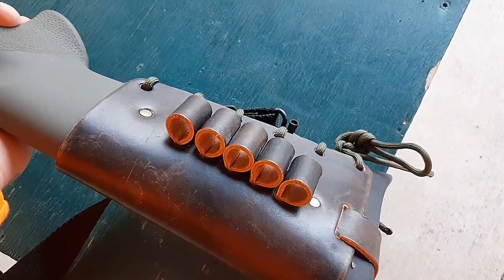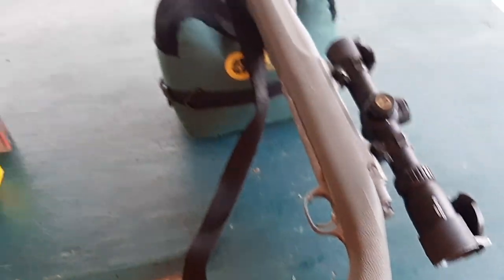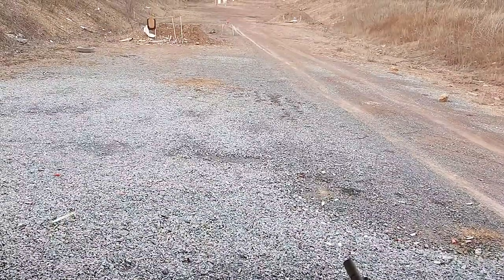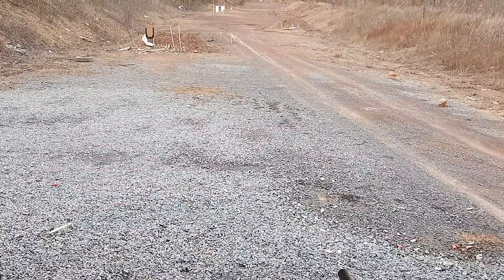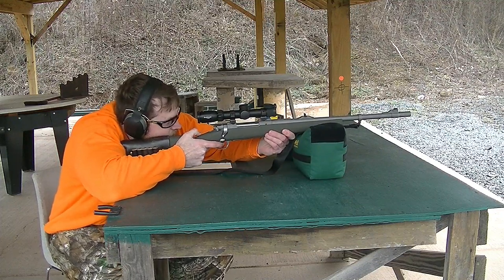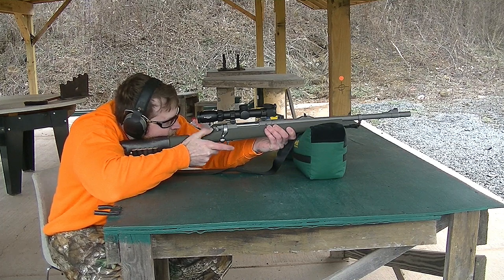If you want to pick up one of these cartridge cuffs, I have a promo code in the description below — you can get 10% off with promo code NY10 on Mason Leather products. So let's get started. Let's take the first shot with the 400 grain DGS versus two-inch thick bricks — 5,100 foot pounds of muzzle energy. How many bricks will it penetrate through?